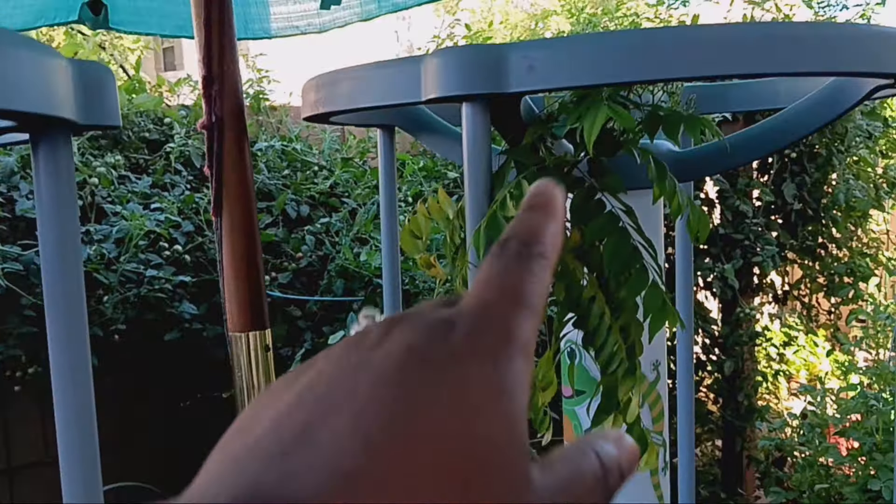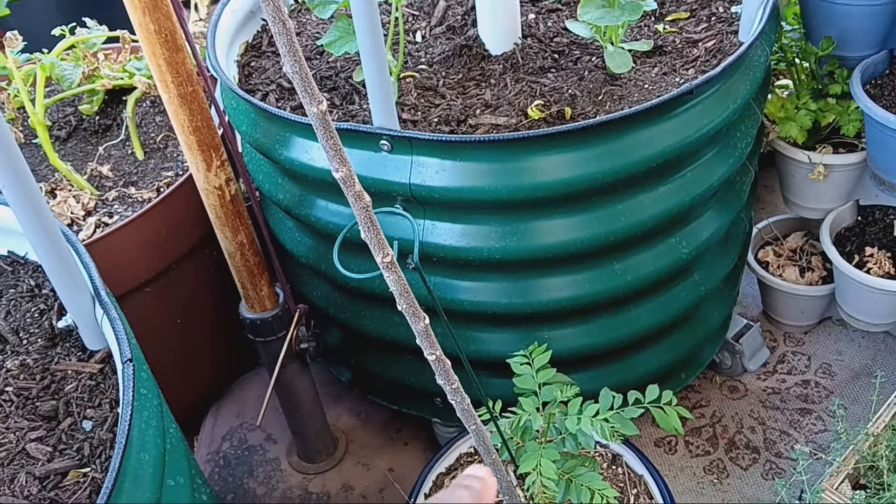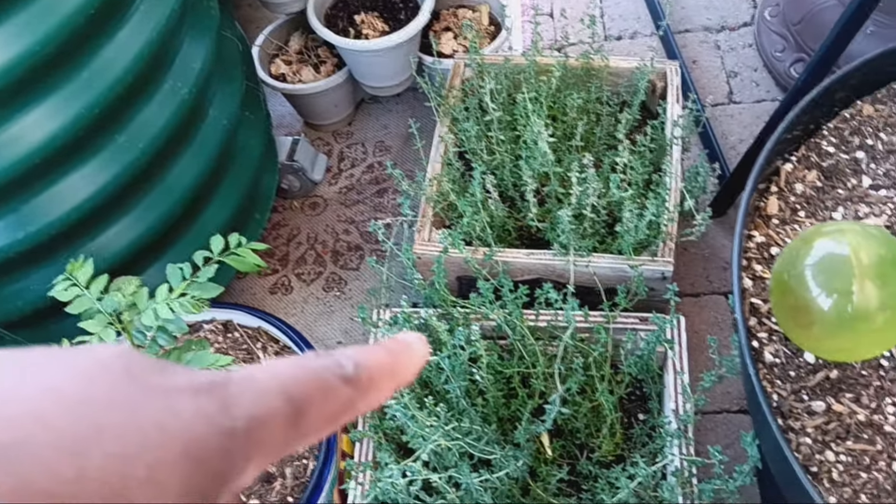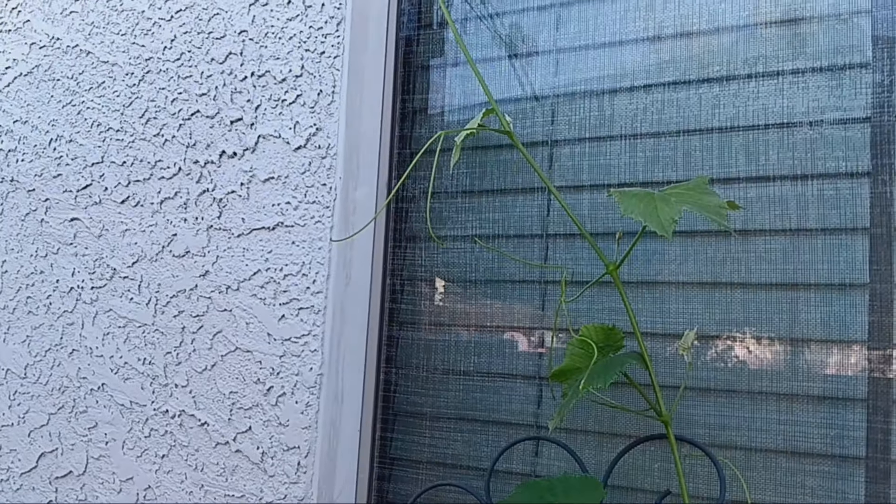Coming around here in the back, we have our curry tree, which looks absolutely gorgeous — and it's also growing another little sprout. We have our lemon thyme right here — we moved it. And then we have Yuli. Yuli is getting really, really big. Yuli is our grapevine — our only grapevine — and she is growing fast and quickly. So we need to figure out how we're going to trellis her.